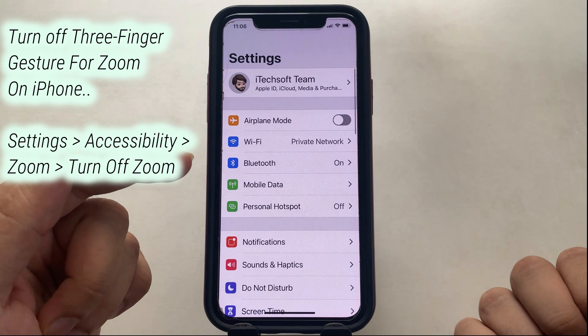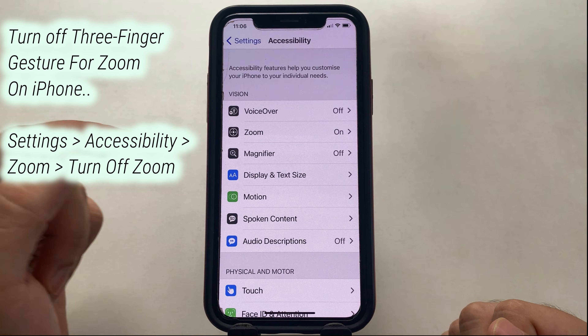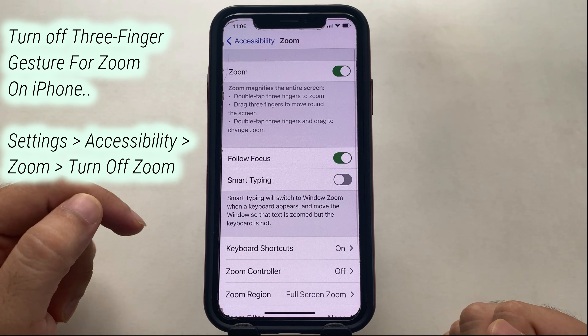To turn off zoom, open the Settings app on the iPhone and scroll to the Accessibility option. Now tap on the Zoom option and turn off the Zoom toggle.